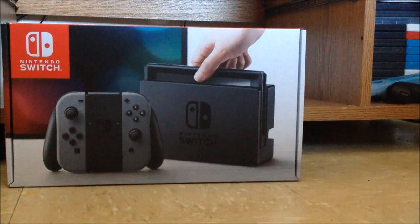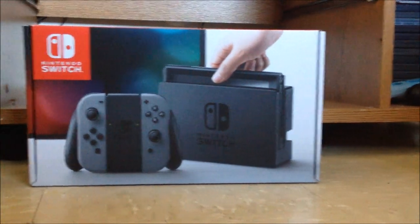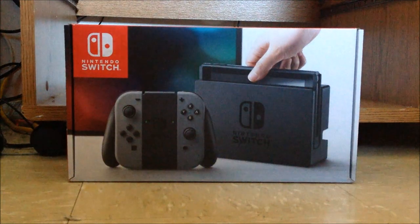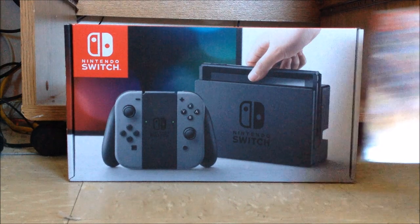They got me the gray unit. I'm not complaining too much — I'm getting the left pink and right green joy-cons, and alongside that they got me a game which is Smash Bros. Ultimate.